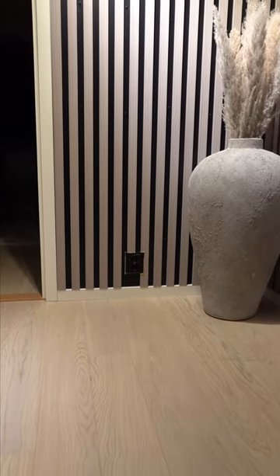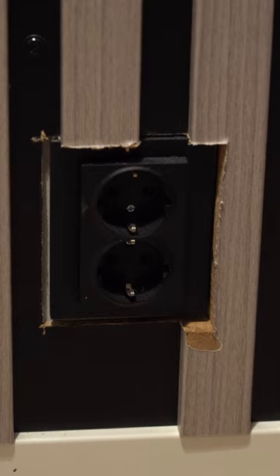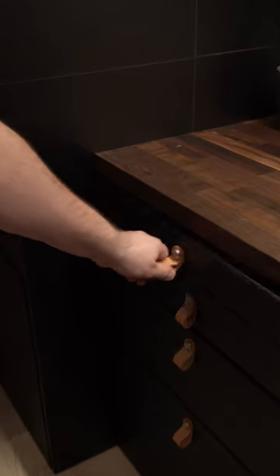In my apartment we installed these super cool wall panels, but there's one problem — I really messed up around this outlet. So I thought there has to be a way to hide this.